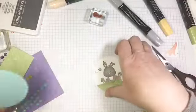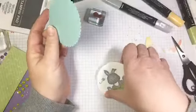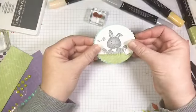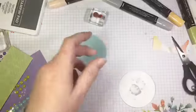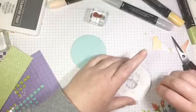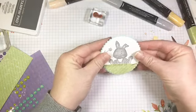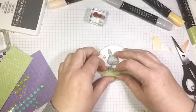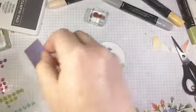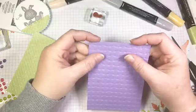Now we are going to go ahead and glue that onto a die cut pool party scallop circle. This is cut again using the layering circle dies — this is the largest scallop. You're going to see that the plain one layers perfectly on the scallop. We'll just throw a little bit of Tombow on the back of that and pop that on there. Just fluff up the grass a little bit — isn't he cute! We'll set him aside for a minute. Now here I have a piece of Highland Heather card stock.